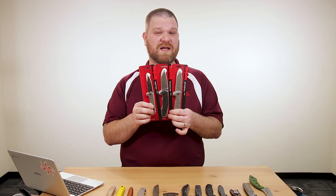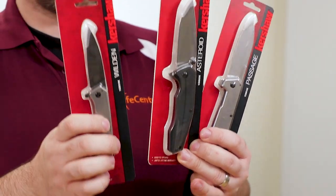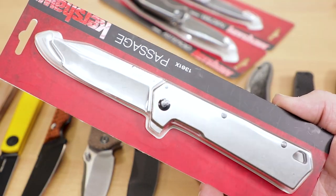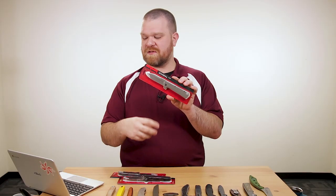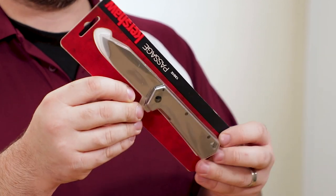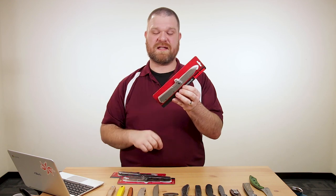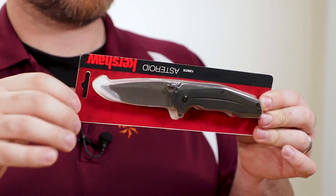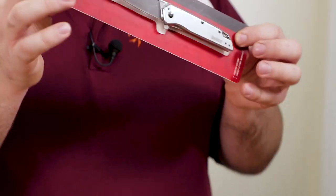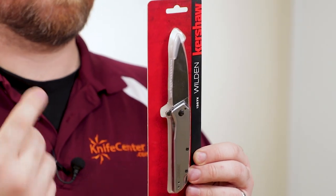That's not the only new Kershaw this week — we've got a trio of very affordable new Kershaw models. All three are assisted opening flippers with SpeedSafe action and all are under 20 bucks. First is the Passage, similar to the Oblivion but with simplified construction — no G10 inlays, a clip point blade, 8CR13MOV steel, frame lock, three and a half inches of blade, at $18. Next is the Asteroid: drop point blade shape, 8CR13MOV, about 3.3 inches of steel, synthetic glass-filled nylon handles, $19. Finally the Wilden: 8CR13MOV, 2.9 inches of blade, SpeedSafe, liner lock, reversible pocket clip, $20.